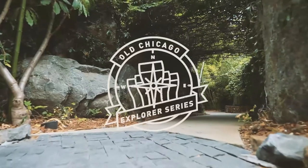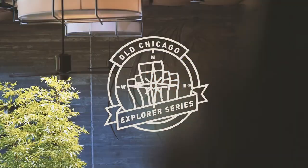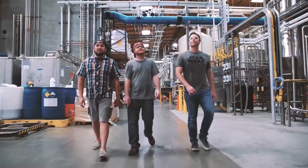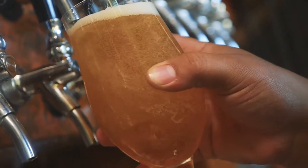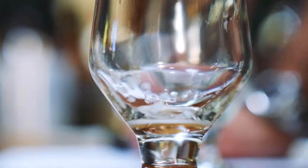We're out here in San Diego to brew a beer with Stone for our next Explorer Series. At Old Chicago, we do the Explorer Series to really stay committed to craft beer and show the progression of craft beer. We really like to challenge our guest palates with the Explorer Series beers — get some beers that are unique, up-and-coming, some different flavors, things people don't necessarily expect out of Old Chicago.